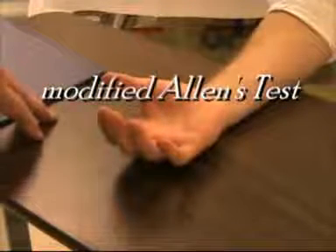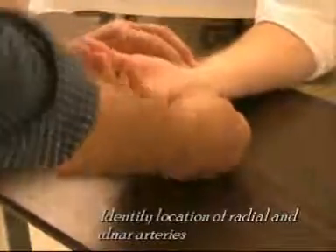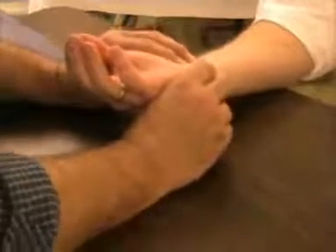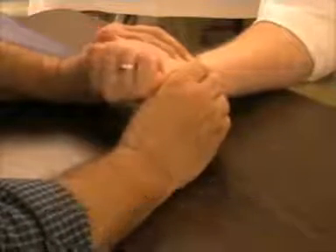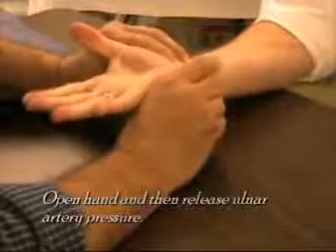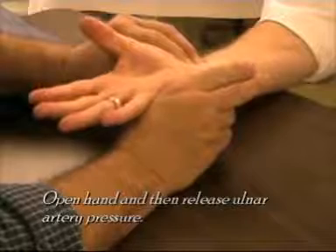This is a demonstration of the modified Allen's test. What you'll be doing is feeling for the patient's radial and ulnar arteries. Have the patient open and close the hands while you have both arteries occluded. Leave the hand open, release on the ulnar, and observe the pinking of the hand.